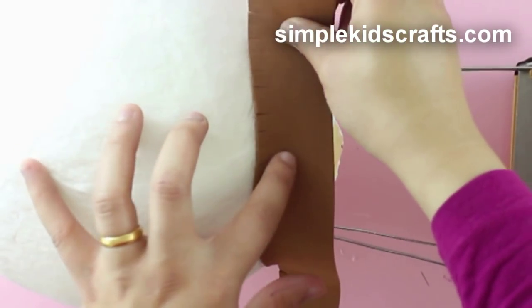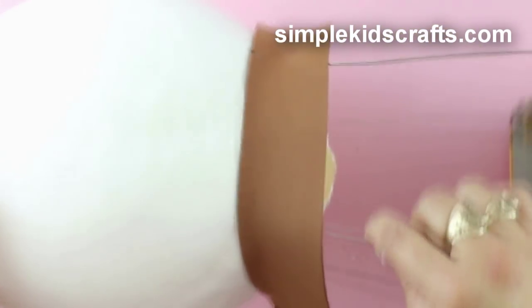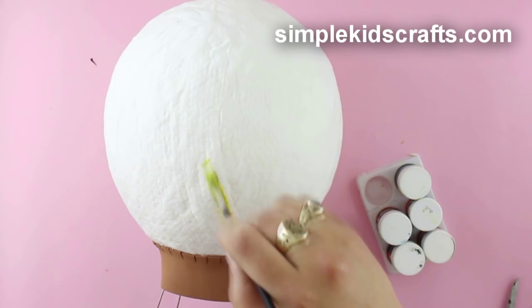Cut a strip of foam to cover the bottom half of the balloon and glue it in place. Then paint and decorate the balloon.